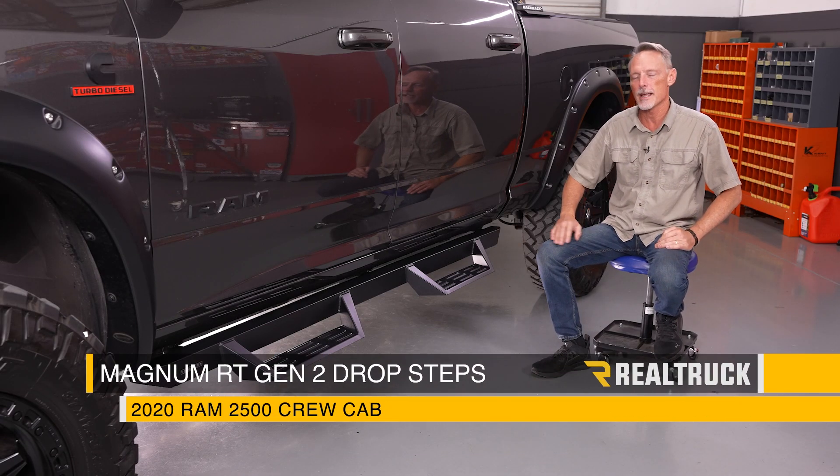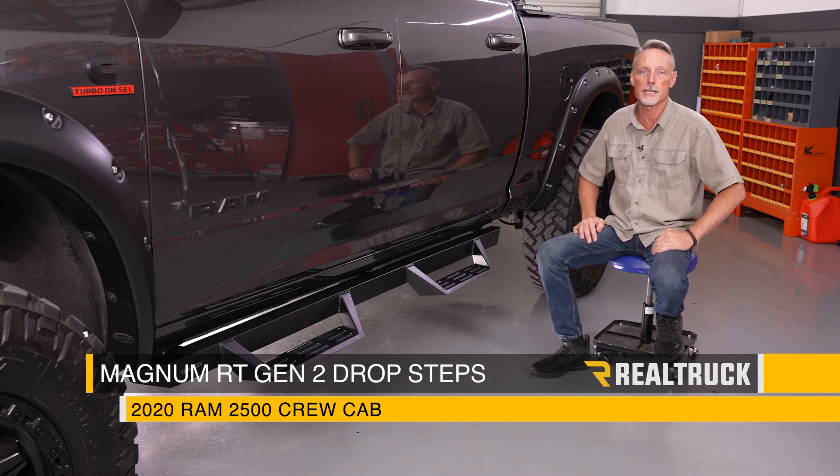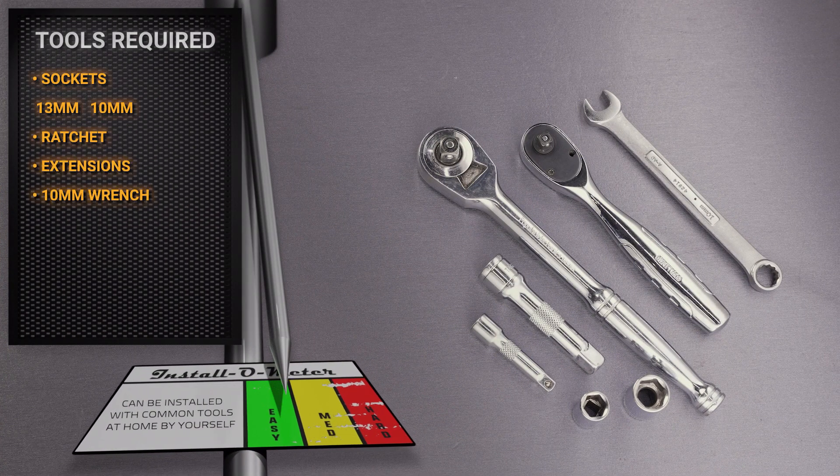What's up everybody? Todd here. Check it out. Today we're going to install the Magnum RT Gen2 Drop Step from Raptor Series on our 2020 Ram 2500 crew cab. For this installation, I'll be using a 13-millimeter and 10-millimeter socket along with ratchets and small extensions and a 10-millimeter wrench.